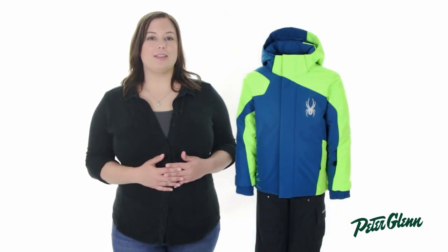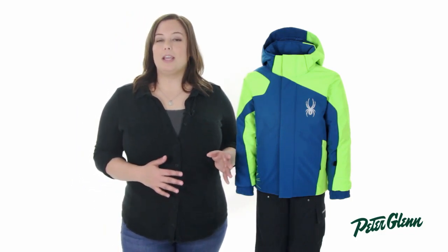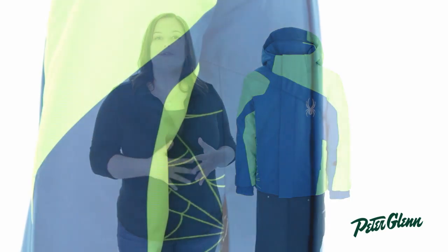Spyder started out by using a fabric that's rated at 10k waterproof and 10k breathable. That's the perfect amount for moderately snowy conditions, and the breathability also means that any sweat he works up is going to be moved to the outside of the jacket where it can evaporate.